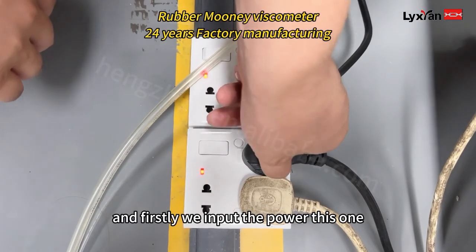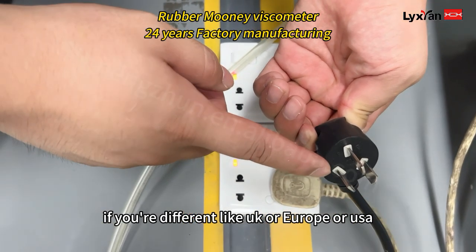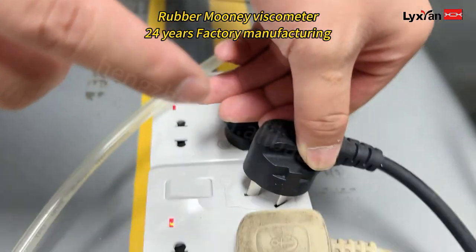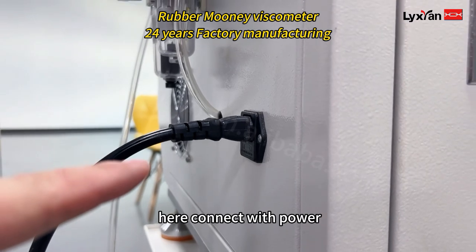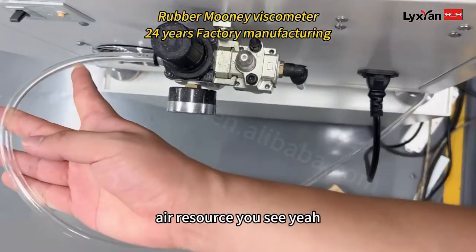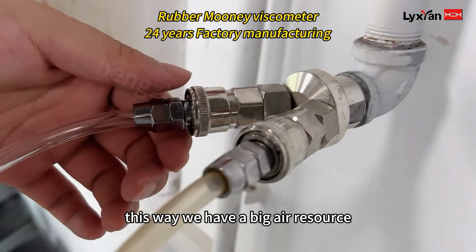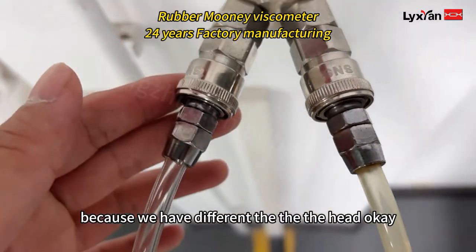First we connect the power. This plug is Chinese standard — if you need a different standard like UK, Europe, or USA, just tell us which country you are from. Here we connect with power, and here we connect with the air resource. The air resource connects here, and it comes from the big compressor. We connect with it here because we have a different head fitting.